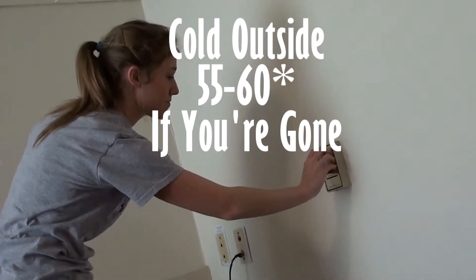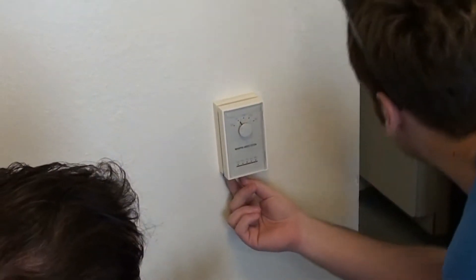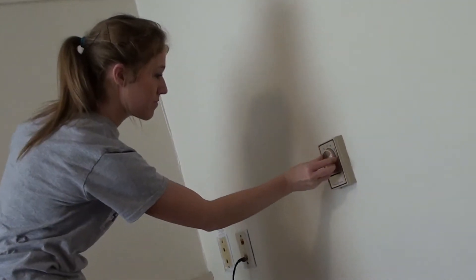Wintertime — what up, snow? Set that thermostat to 55 to 60 degrees when you're away. Set. That. Thermostat. Up the ante on the ceiling fan this time and set it to medium.